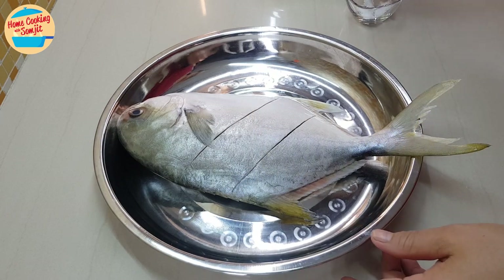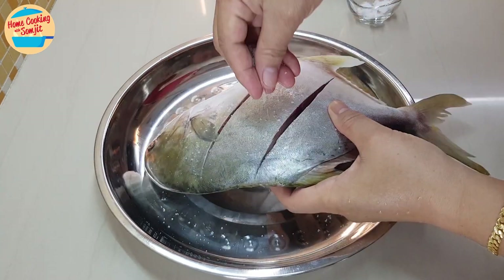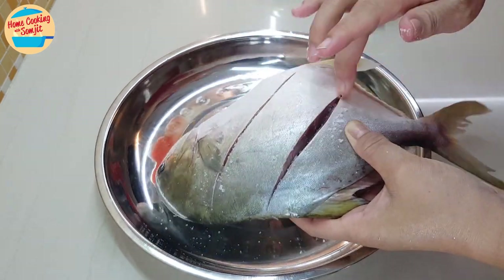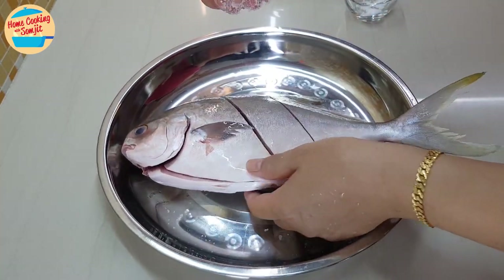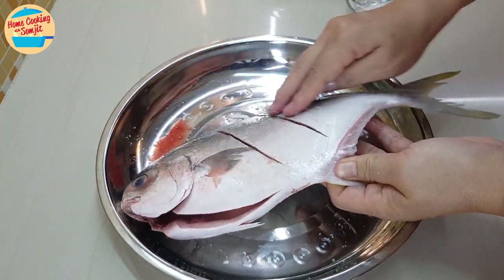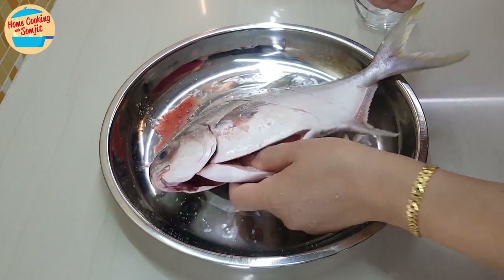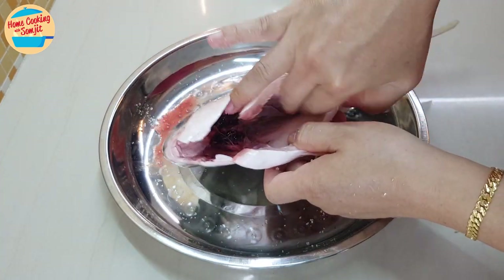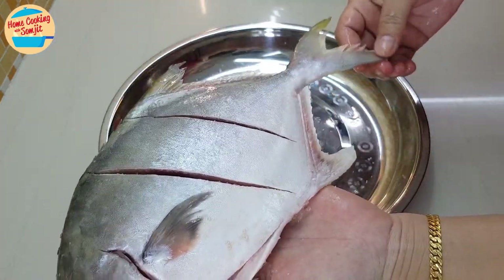First, we are going to marinate the fish with salt. Sprinkle the salt over the fish, in between the cuts, and rub it on the fish. Turn the fish to the other side and do the same, and in the stomach. This gives an even marinade on the fish. Now the fish is marinated.